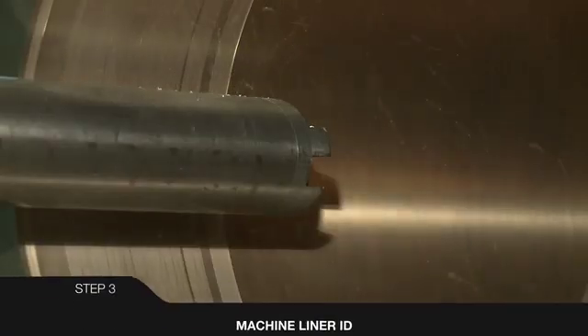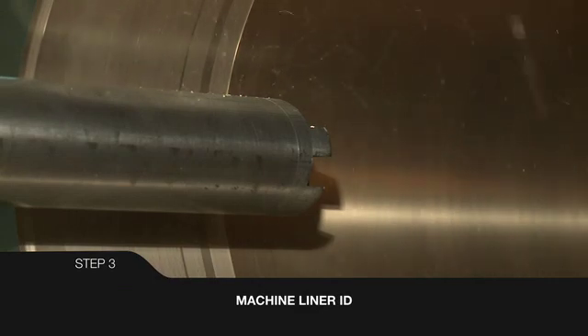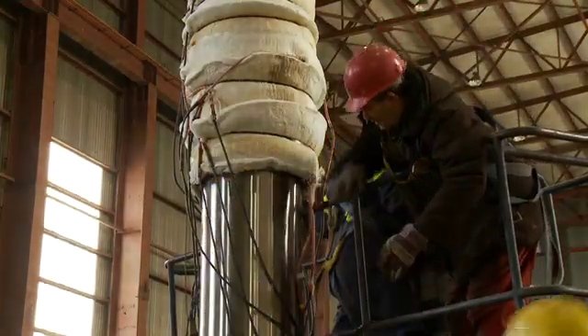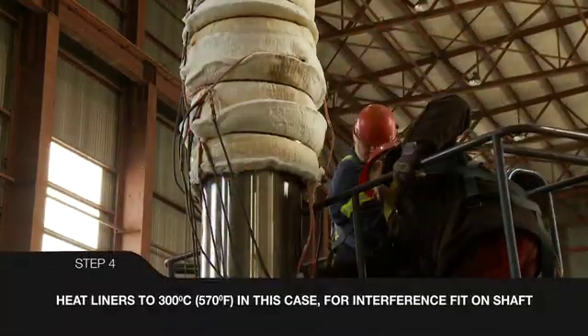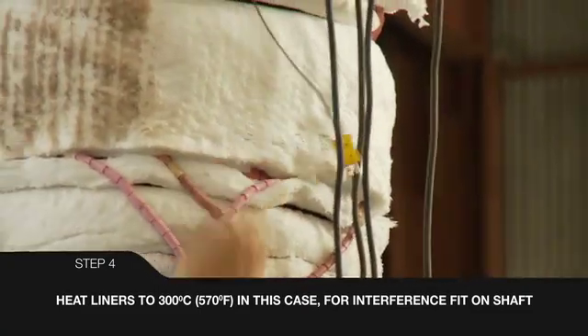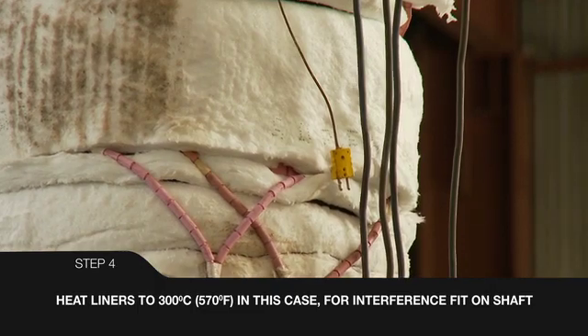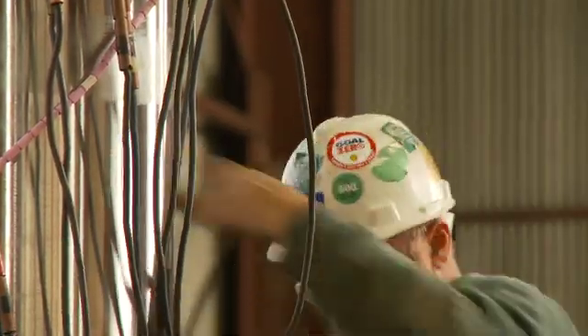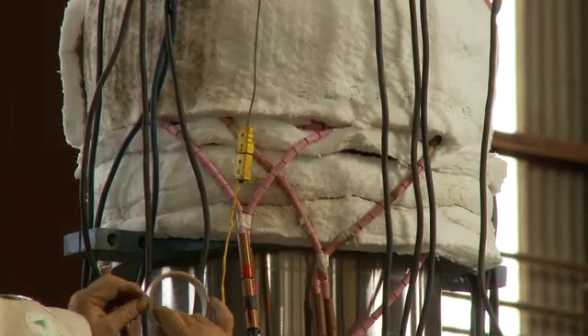With the liner IDs pre-machined to size, they are ready for shrinking to the shaft. In a closed area, raise the liner temperatures to 300 degrees Celsius or 570 degrees Fahrenheit. In this instance, the shafts are positioned vertically and liner heating is conducted with electric heating units. Similar heating can be conducted with the shafts positioned horizontally. Ceramic blankets provide insulation.